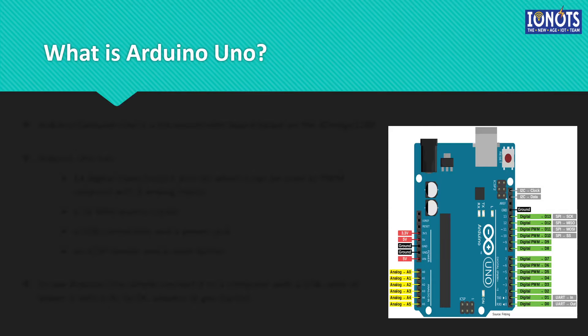Now let us take a look into our different type of microcontroller, that is Arduino Uno. Arduino is the company which makes this particular microcontroller. Arduino makes different variants of this particular microcontroller, like Arduino MKR0, Arduino Nano, Arduino Mega, and so on and so forth. But the most basic microcontroller with high functionality is Arduino Uno.